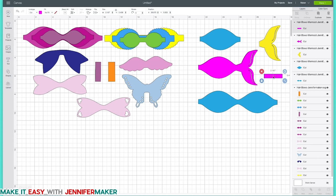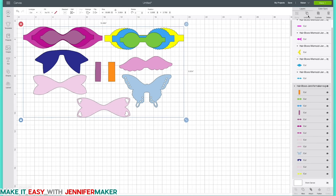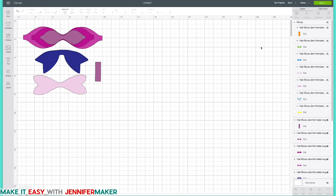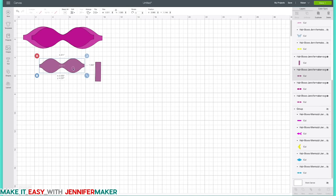Your goal is to decide which of all these bows you want to make. If you're new to making hair bows and want to start with something really basic and simple, the pink ones at the top are your best bet. You can hide everything you don't want — select all, group it, and hide it. So now we would have just these three pieces to cut.